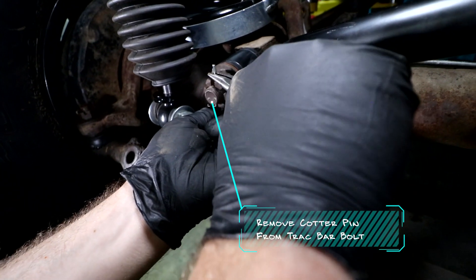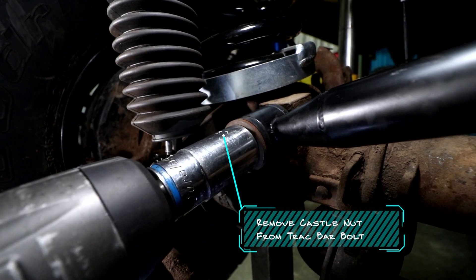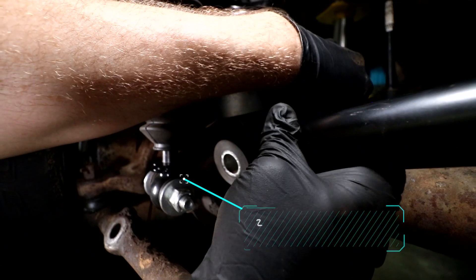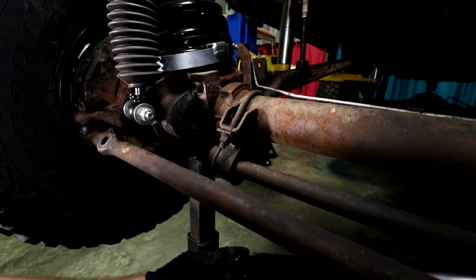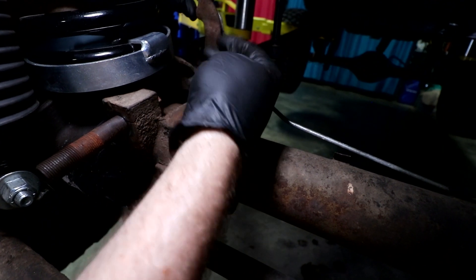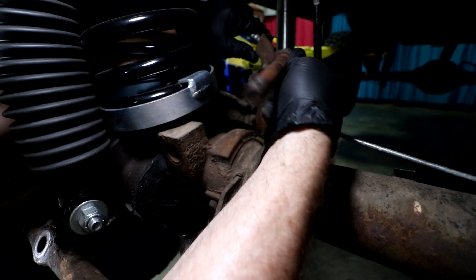Go ahead and remove the cotter pin from the track bar bolt, then remove the castle nut as well. Once the axle side of the track bar is loose, carefully let it drop and set it aside so you don't beat up the powder coat. Make sure you remove the two bolts that attach the passenger side brake line bracket to the back of the axle, then carefully push the bracket out of the way just enough to remove the track bar axle bolt.